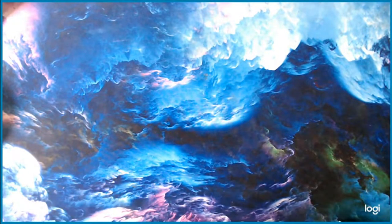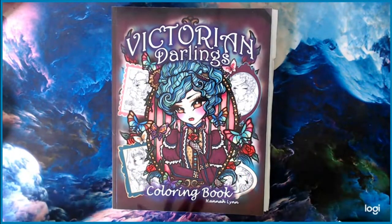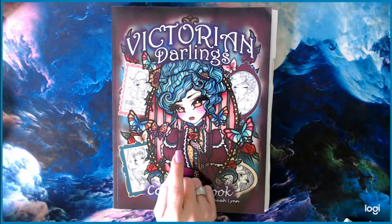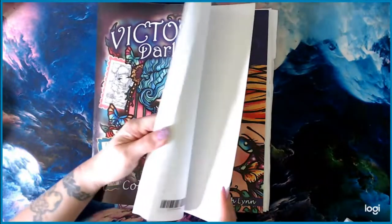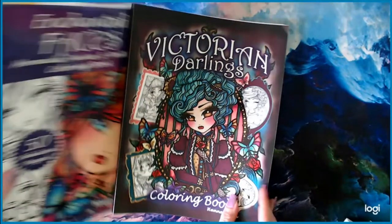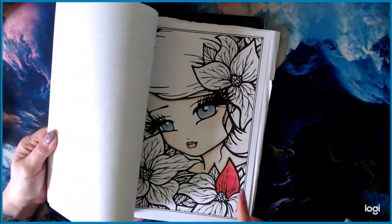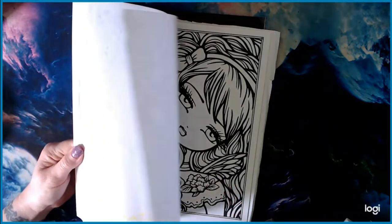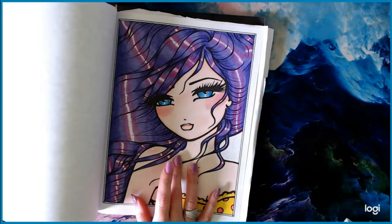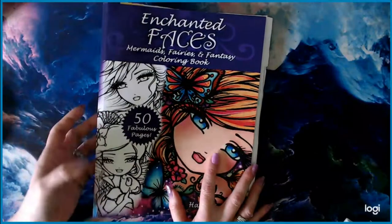Next up I have Hannah Lynn. These are the only two Hannah Lynn books I own in hard copies. I have all but maybe one or two on PDF. I have Victorian Darlings, which is really cute, and Enchanted Faces — the full size, not the mini pocket version. You guys have seen my messes in here, including the electric hair from my June Jux video. Super fun book with beautiful pictures, all on Amazon paper.